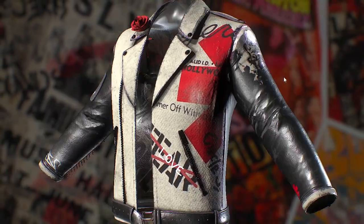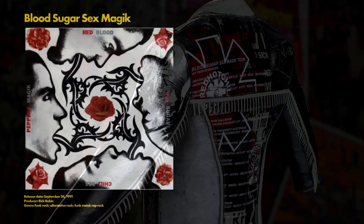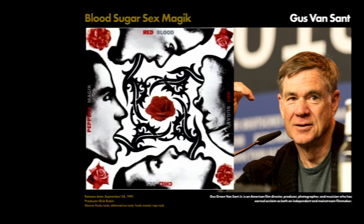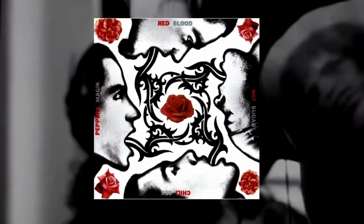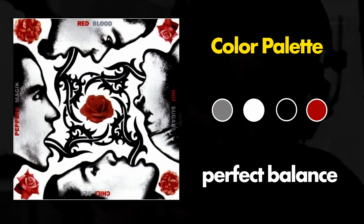One look at the jacket and it's pretty obvious that the color palette takes its inspiration from the album art, made by filmmaker Gus Van Sant. This album art is probably one of my favorite of all time, if I'm being honest. The color palette is so interchangeable — no color dominates here. The red pops out because of the black, the black pops out because of the gray, and the gray pops out because of the white.